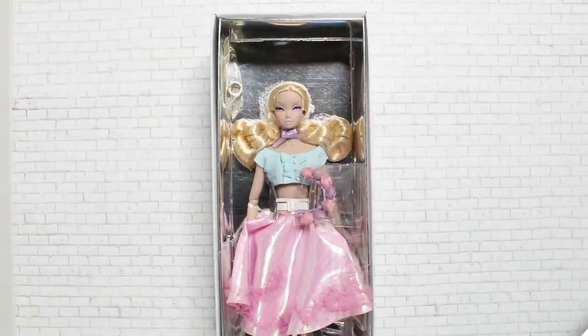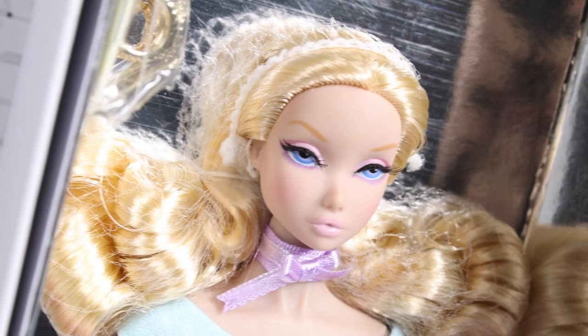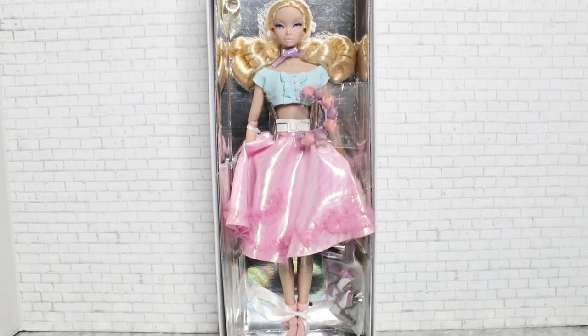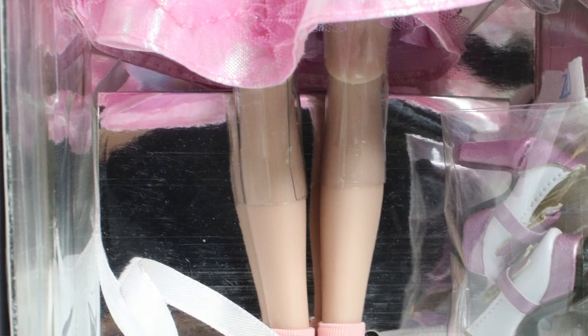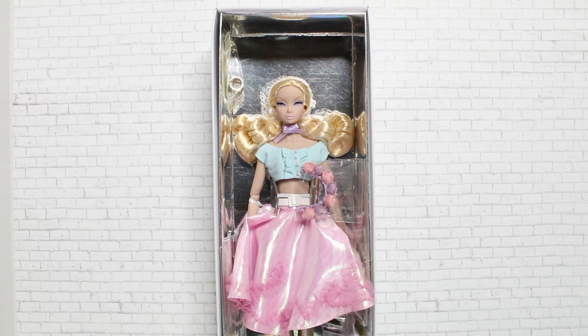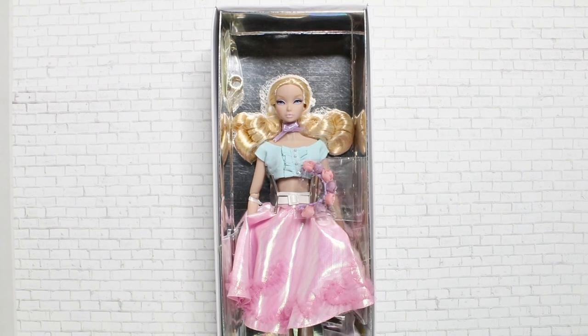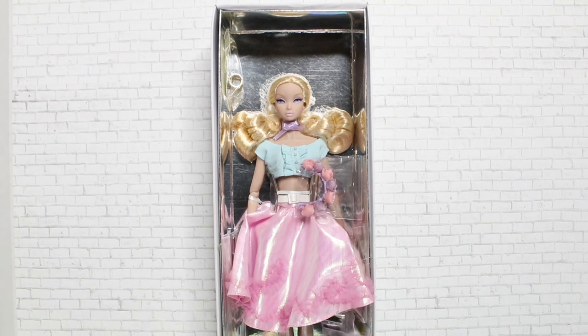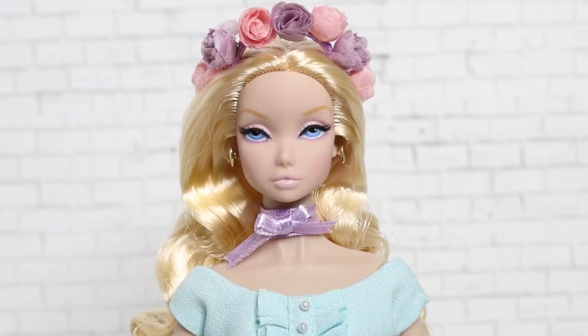Here is Spun Sugar Misaki with her sleeve removed — she looks so lovely in box! I love all the colors. The Nippon line has this kind of metallic background that really makes it pop. The Misaki dolls seem much more colorful and pastel than your average run-of-the-mill Integrity doll. We're going to take her out of box and give you guys a close look at her.